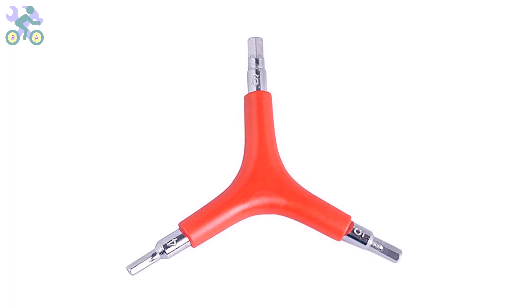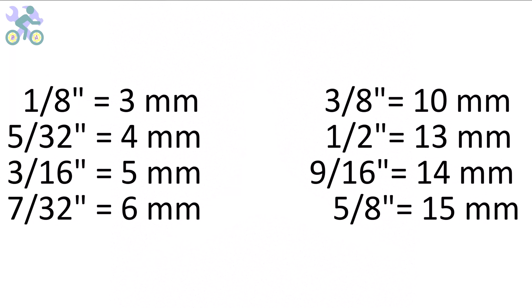These bikes are manufactured in China and their measurement system is based on the metric system. However, you can also use inch wrenches if needed. The wrenches may feel slightly loose in some instances but they are still capable of tightening the screws and nuts.